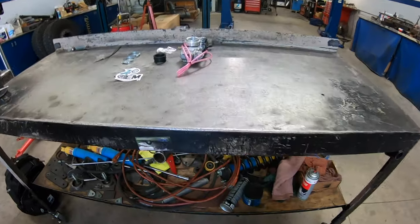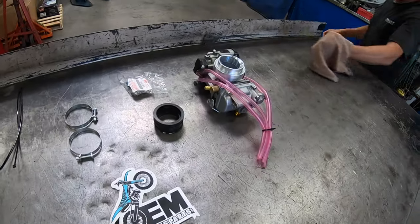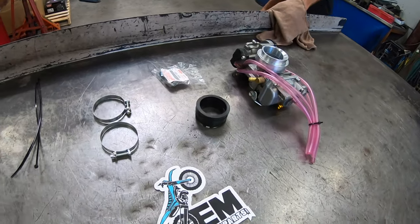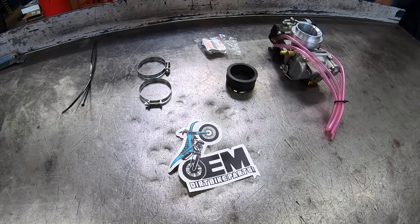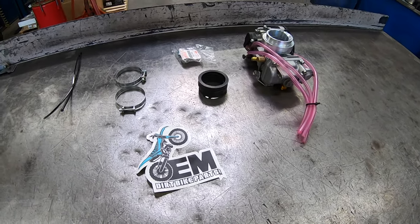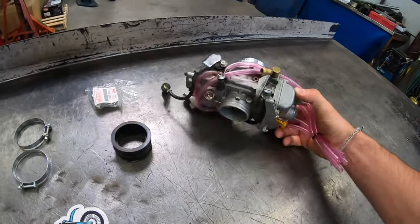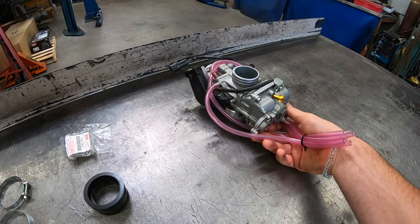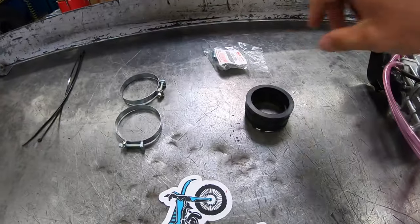All right, so this is what comes in the package. We've got a few things in this used package here — nothing too serious, it's pretty much ready to go. Pre-jetted, set, ready to rip — carbs all good to go. This is our used option.